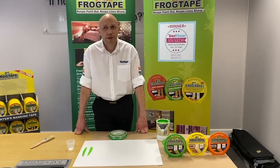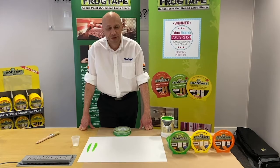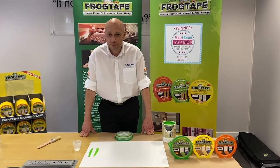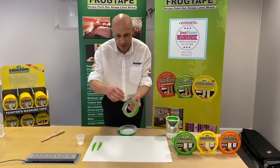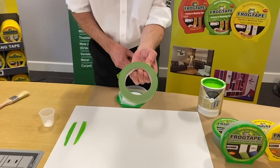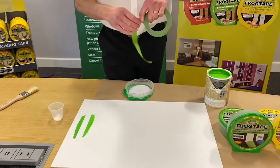Hi, I'm Matt from Shore Tape. Today we're going to show you how you can use FrogTape painters masking tape as a tool to increase your productivity, efficiency and ultimately lead to better profits for you. FrogTape is a completely unique product — it has a polymer on the edge, which you can see as a white frost on the edge of the tape. This polymer reacts instantly with the paint and sets a barrier to give you a lovely, crisp, sharp line. So we'll demonstrate that now.